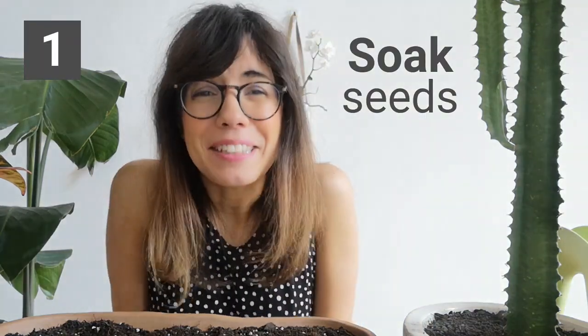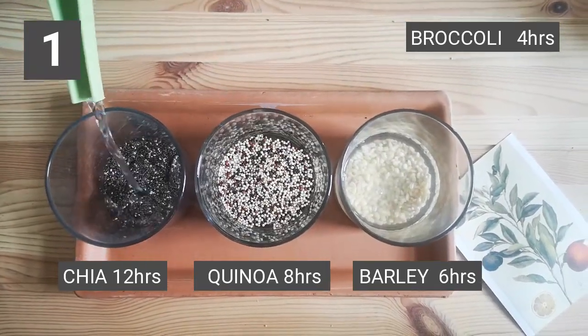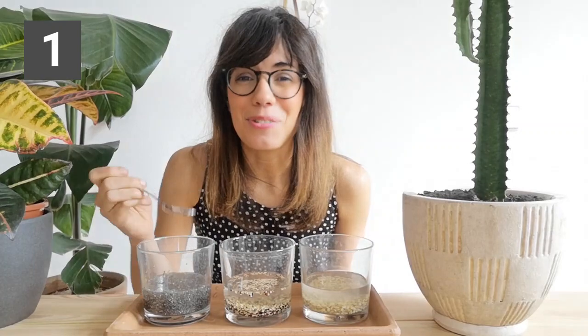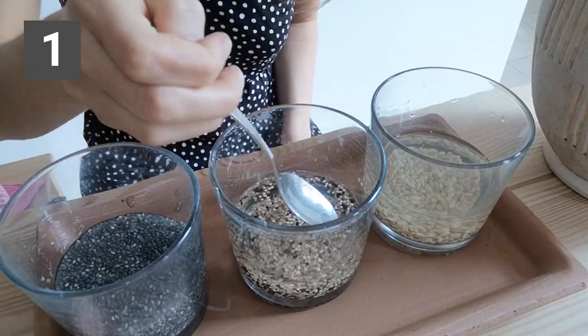In order to improve germination rate, we're going to soak our seeds. Let's add the water. Now I'm going to mix just to make sure the water is covering the seeds and they're not floating on top.